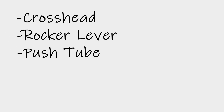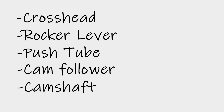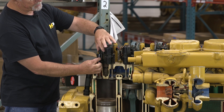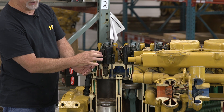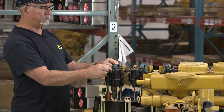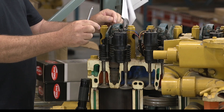the crosshead, the rocker lever, the push tube, the cam follower, and the cam shaft — that their integrities are good. For instance, if the rocker or the crosshead, when it's sitting on that guide pin, is excessively worn and rocks a lot, that's a problem. It needs to have clearance, but it should not rock. The same thing is true with the rocker lever.